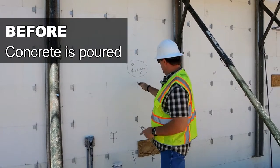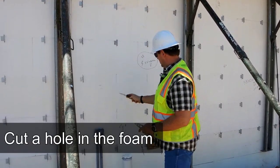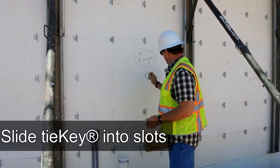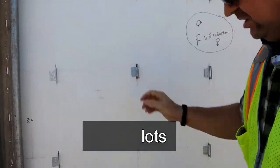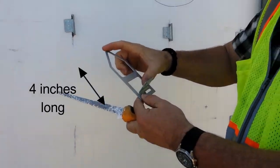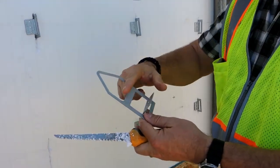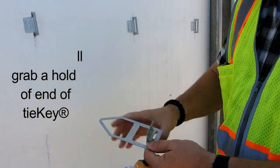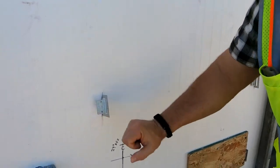Before concrete is poured, we're going to cut a hole in the foam — just a little slot. I'm going to take these ties and slide them in. These ties are designed about four inches long and the foam is two and five-eighths inches, so when it goes in, we're going to have concrete grabbing the entire end of this key. We just take them and slide them in.